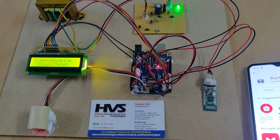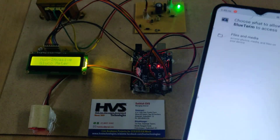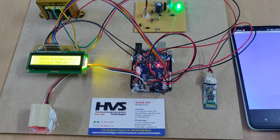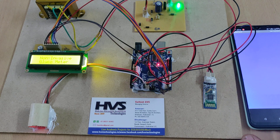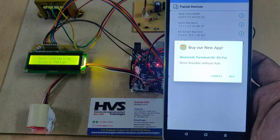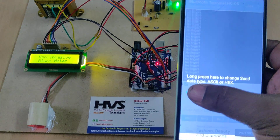Once installed, this application will work on every phone. Open BlueTerm, go to options, and open the HC-05 device which is already paired. This is the Bluetooth terminal application used to receive data from the HC-05 module.